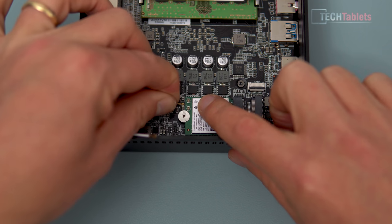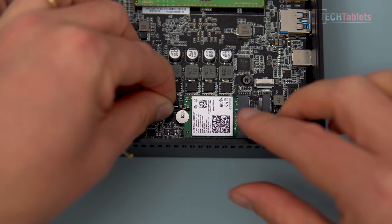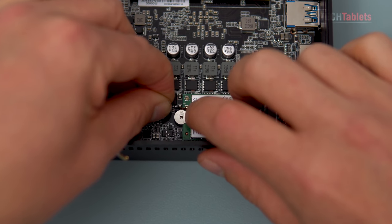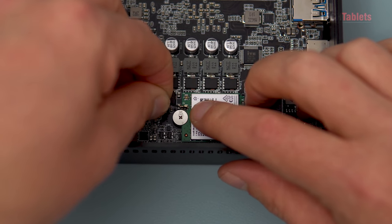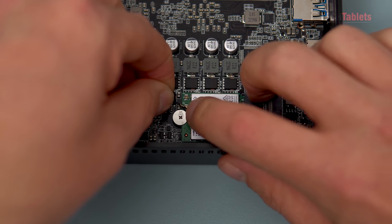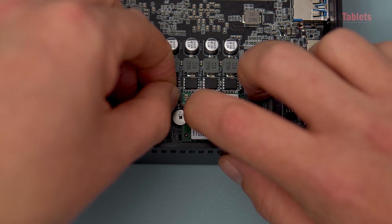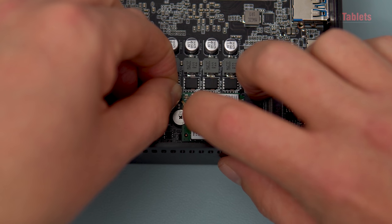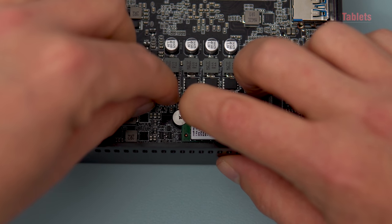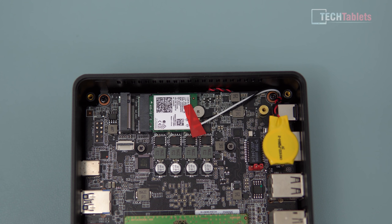Line them up really well - it's fiddly work. If you've got very shaky hands, get someone else to do it. Once lined up, use your fingernail to gently press down on top and push the clip into place. It's quite tricky with a camera tripod in front of me, but there we go - that's in place. Do the same with the other antenna. Be very careful and never force it.